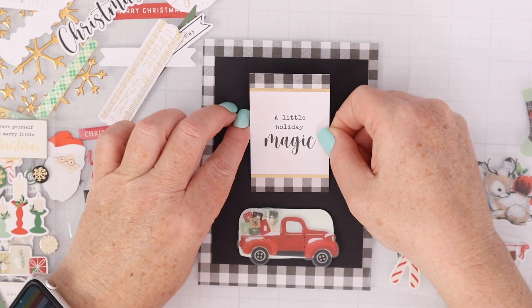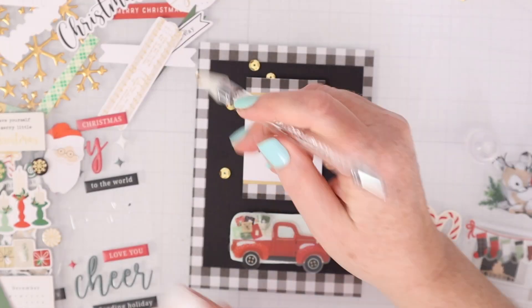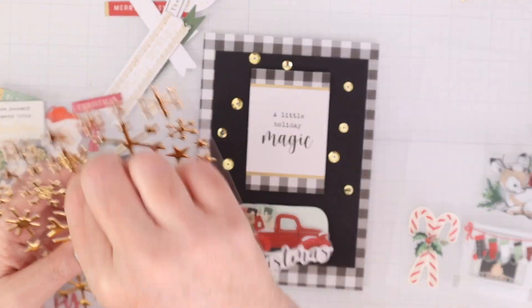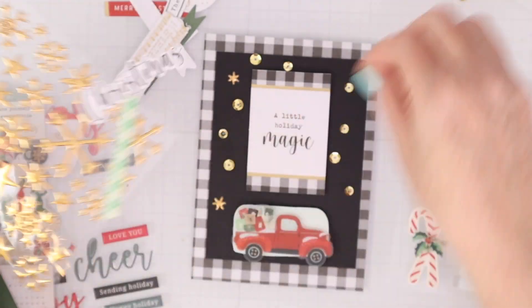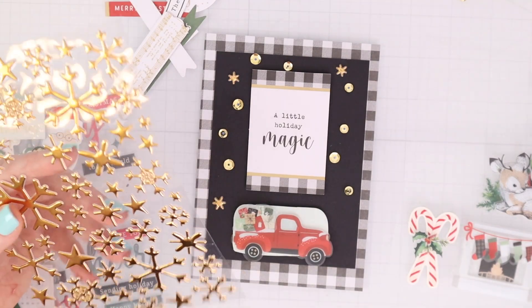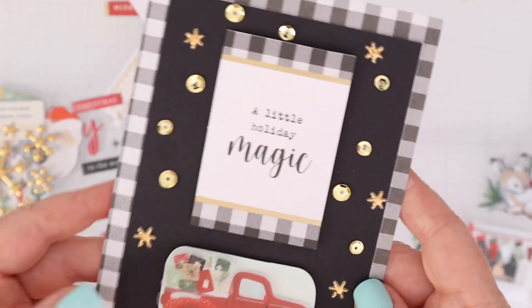A little holiday magic, and then one of those clear stickers on the bottom. I love those trucks — the red trucks with the gifts kind of piled in the back. Then I have a bunch of the gold sequins because I hadn't used those yet and wanted to show you how shiny they are — absolutely beautiful. Those little snowflakes and stars, just throw them on any card; they really just add a nice embellishment, quick and easy because they are peel and stick. The gold sequins did require some liquid glue and an embellishment wand, but they are so pretty together with those stars or snowflakes.